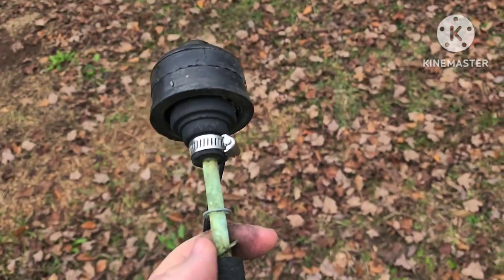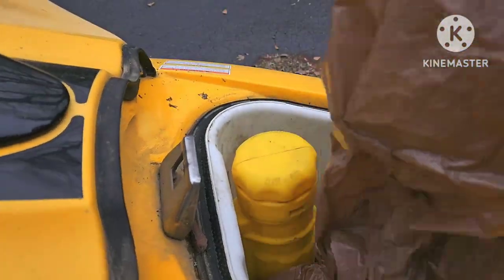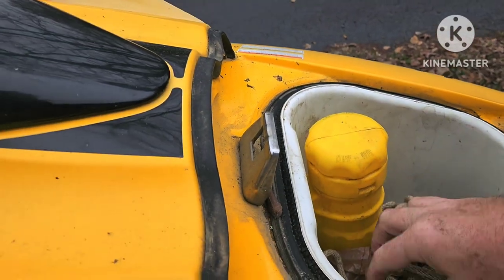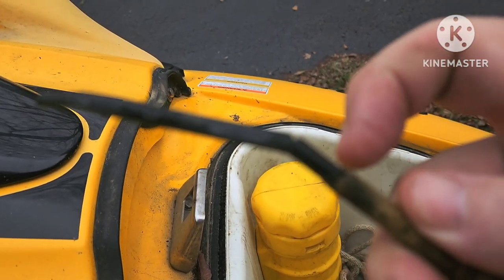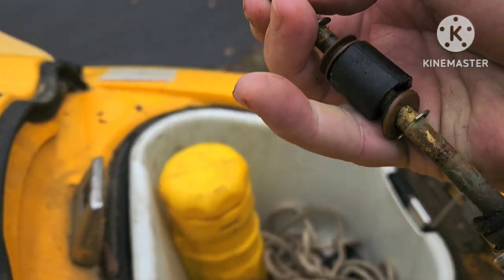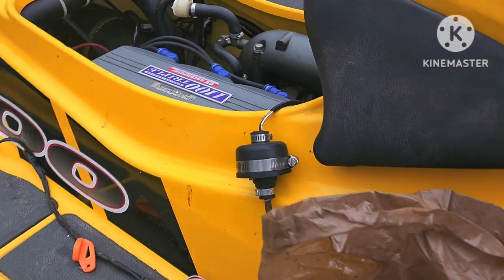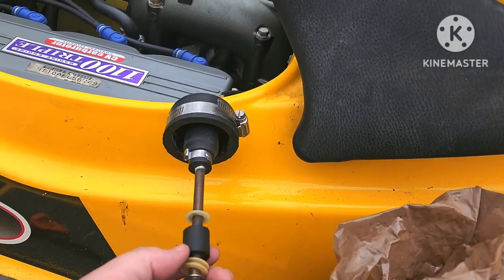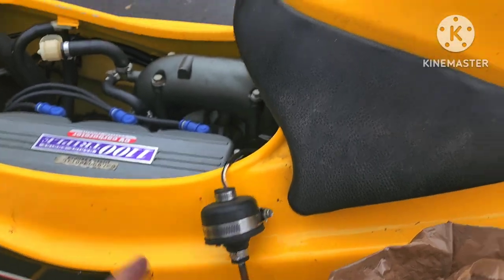Inside this brass tube there are pieces that read the magnets. He sent a piece with this ski - this is his original tube - and you can see there are electronics inside the brass tube at each float level. The next float would have been there and they read the floats. There are electronics down inside the tube that are reading the magnet when the magnet passes over. I truly believe this one is good.